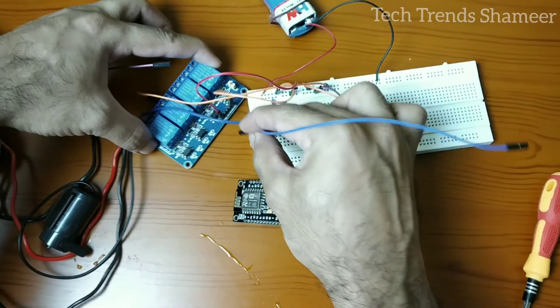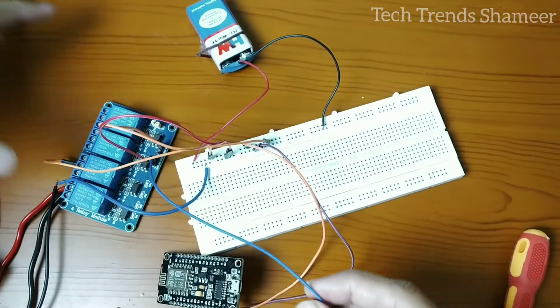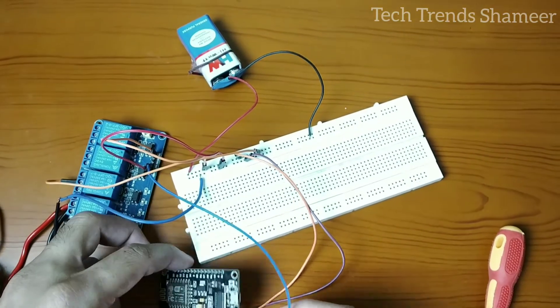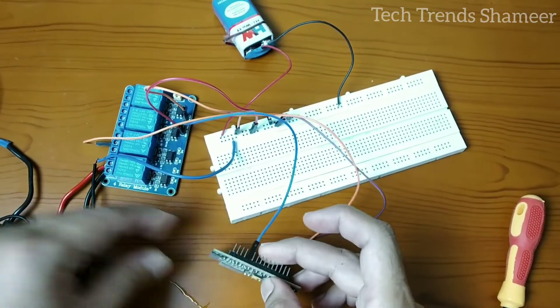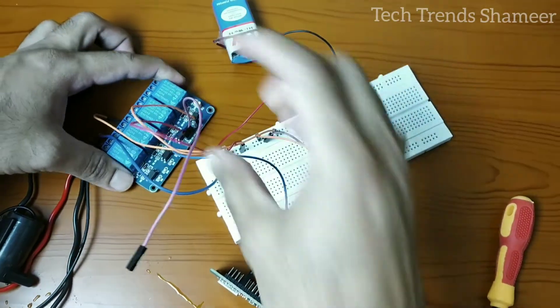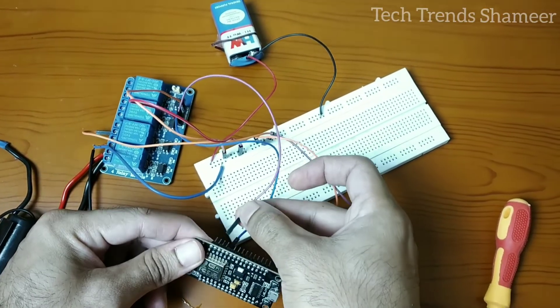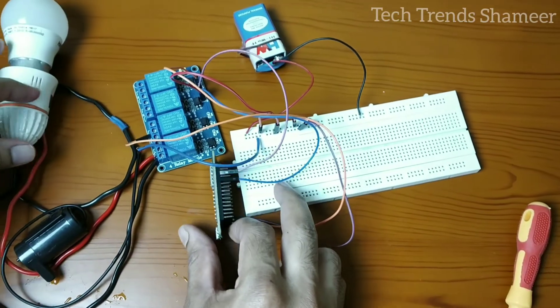Now connect the first relay IN1 to pin D4 on the NodeMCU board, and the second relay IN2 to pin D2 on the NodeMCU board. This completes our circuit connection.